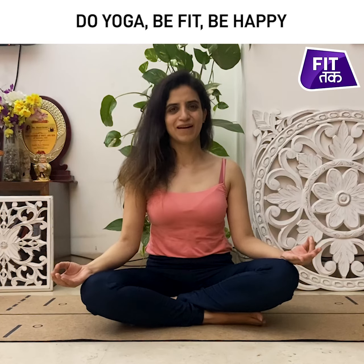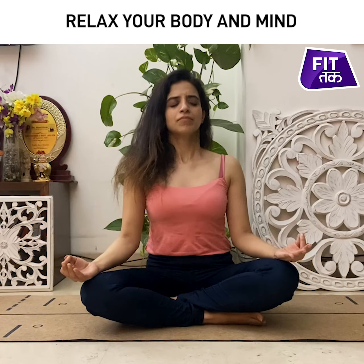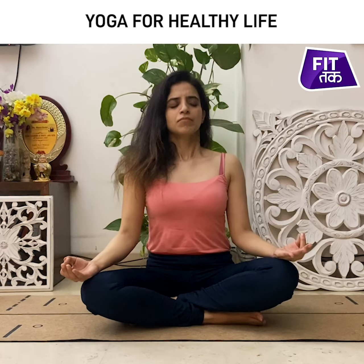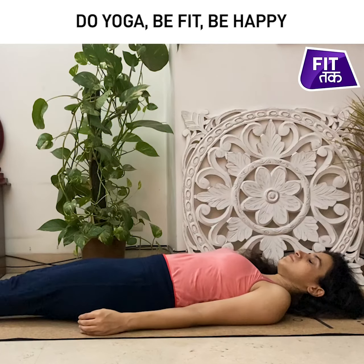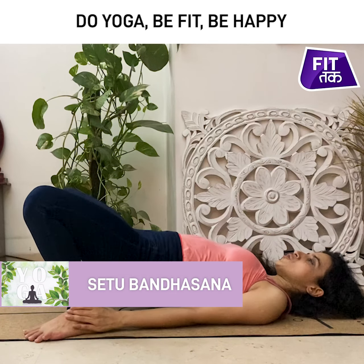Relax, release. Let's do it once more. Hold your ankle, push your body up.